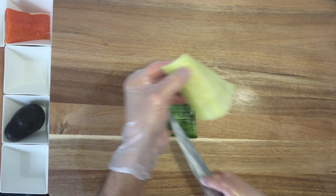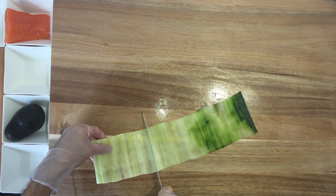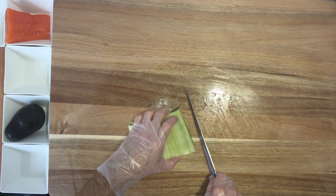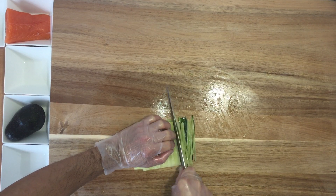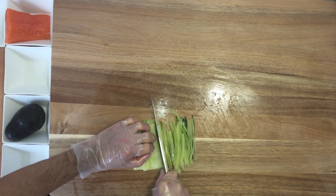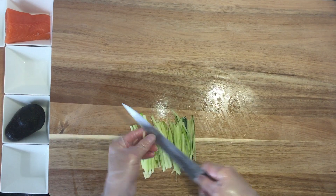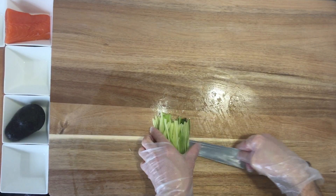It's gonna be enough. I'm gonna take the bar apart. Let's put it aside.